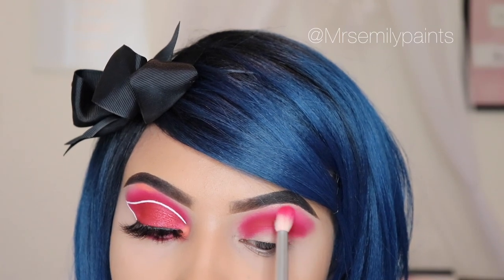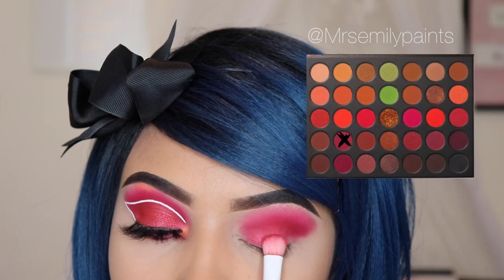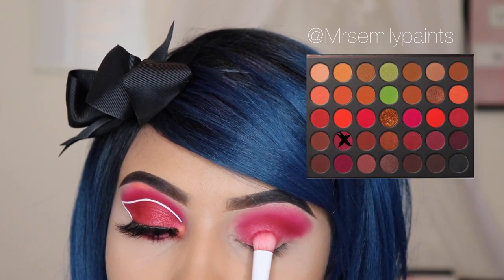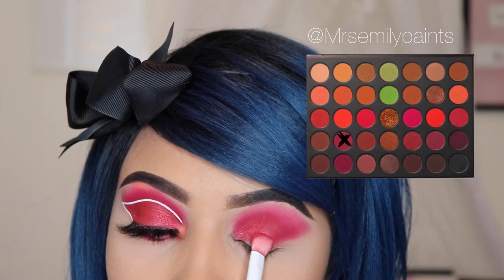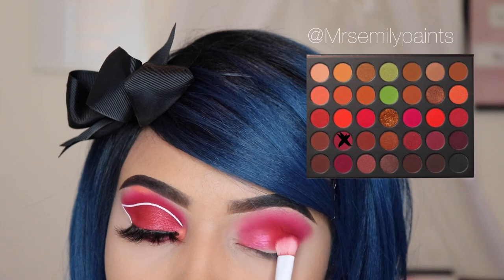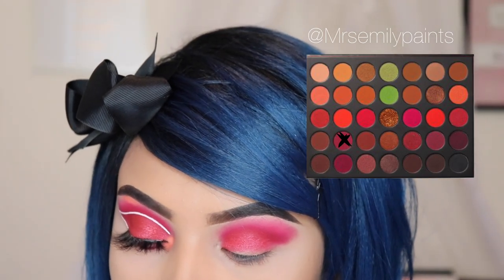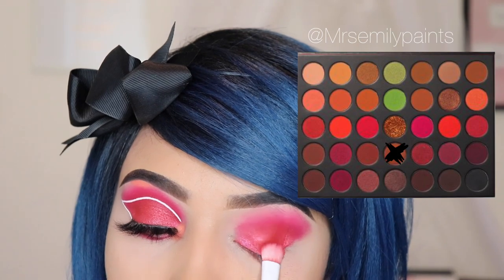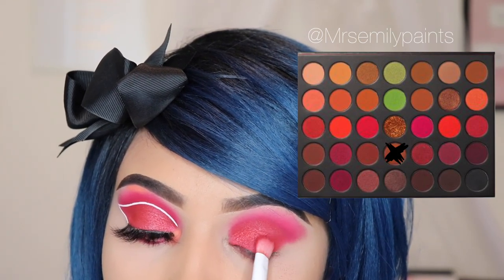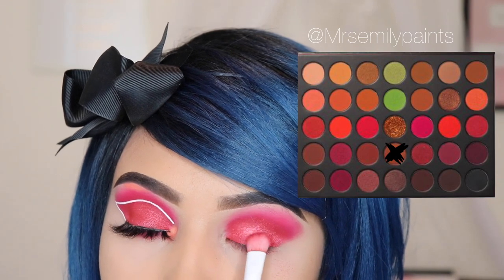Now I'm taking the shade Full Blast and I'm using a Wet n Wild flat brush. I'm applying this all over my lid, mainly focusing on the bottom area, and then I start applying it up toward my crease so those two colors blend together. I'm going to be mixing that shade with the shade Inferno, applying it on top to give it a more metallic pink shade.